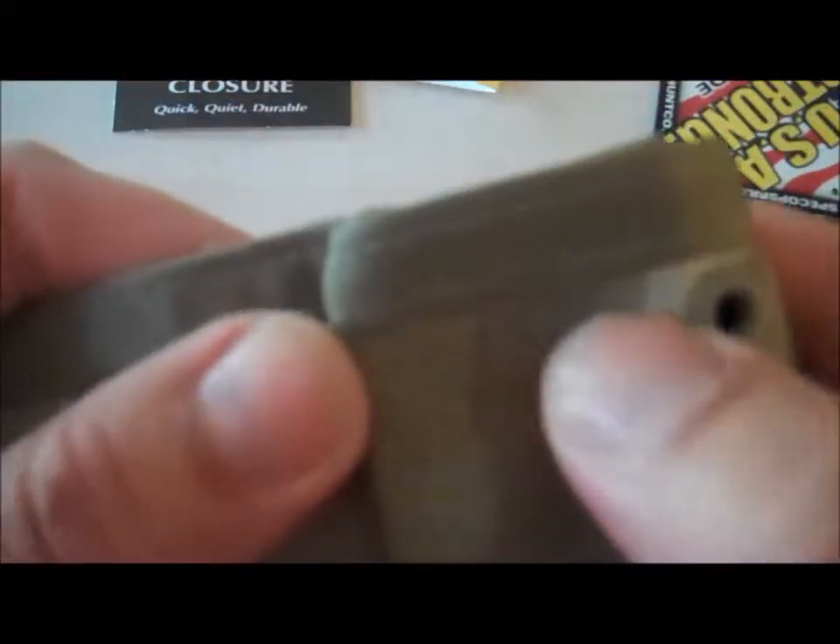It's got the double stitch around here — not too thick, not too thin, very comfortable, easy to get in and out. It's flexible, made of really good material. I really like how it feels.